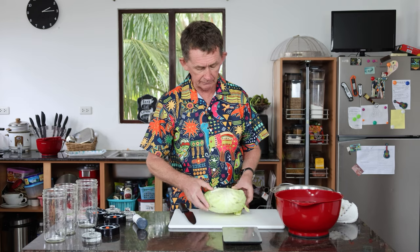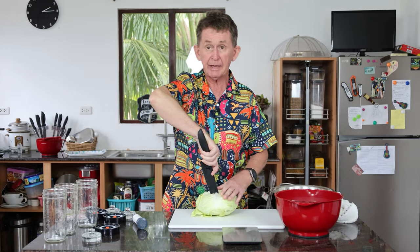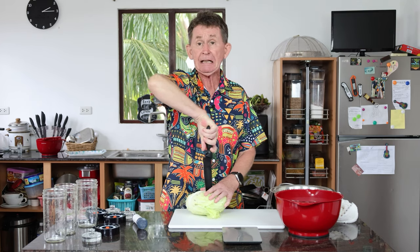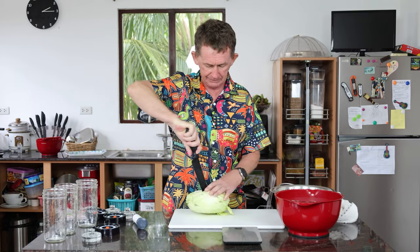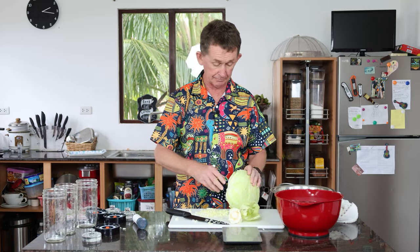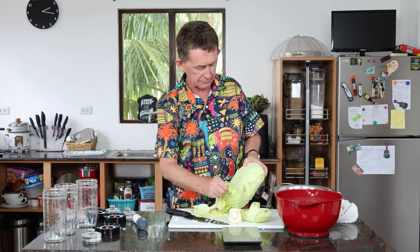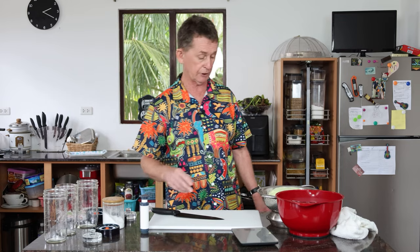I'm going to sterilize everything, then get our cabbage and chop it up. Here I have a head of white cabbage. The first thing I'm going to do is take the core out, then take the outer leaves off and wash it. When you are fermenting — the same as when you're making beer — cleanliness is so important. I'm going to put boiling water in the jars to sterilize them and we'll drain the cabbage upside down so all the water runs out.